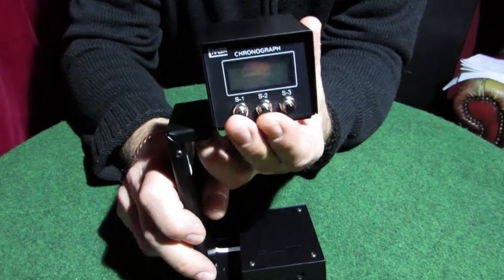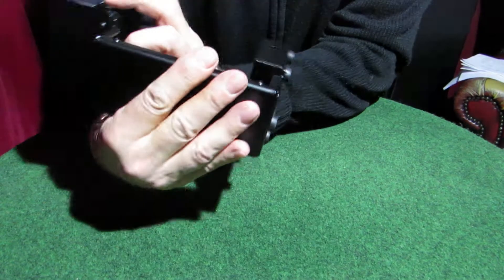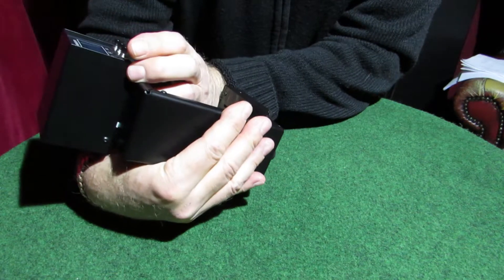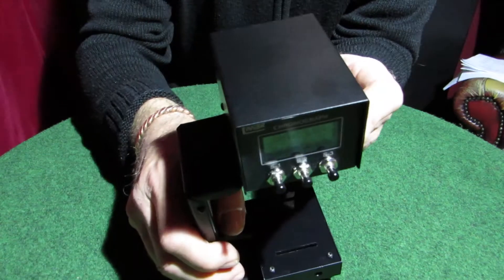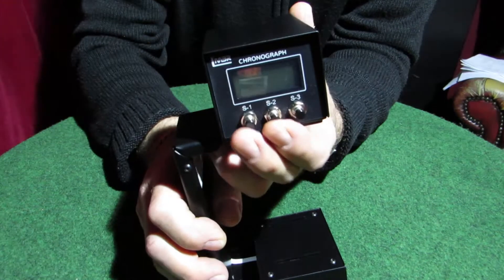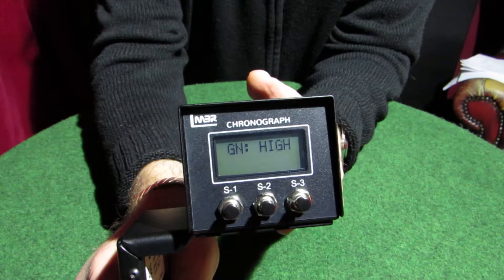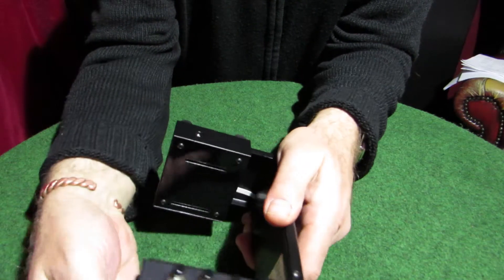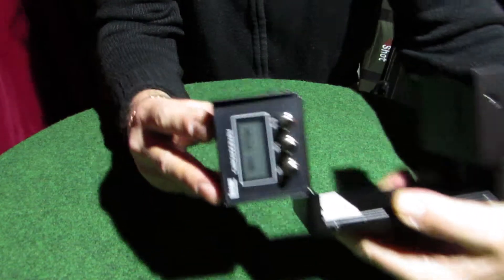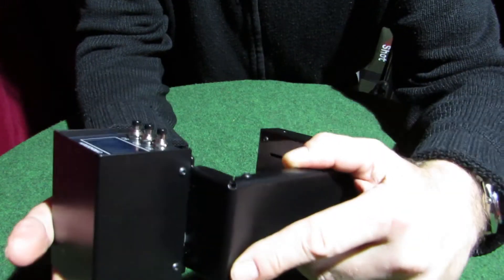If you hold S1 and S2, this is probably the first thing you want to do — turn on the unit and it will say 'gain low.' Now that is for firearms. So you want to turn it off, hold them down again, turn it on, and now it says 'gain high' — and that's what you want for air weapons. Once you've got the gain set, turn it off again, then back on, and it just flashes up what the setting is on.